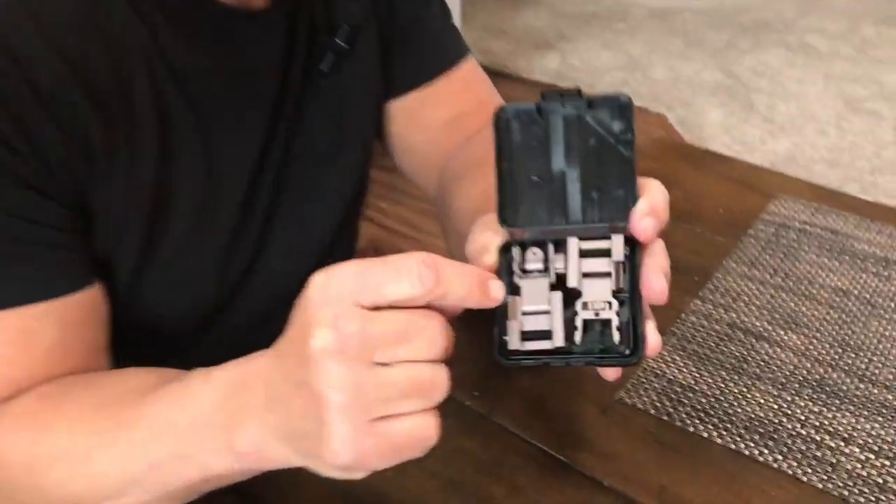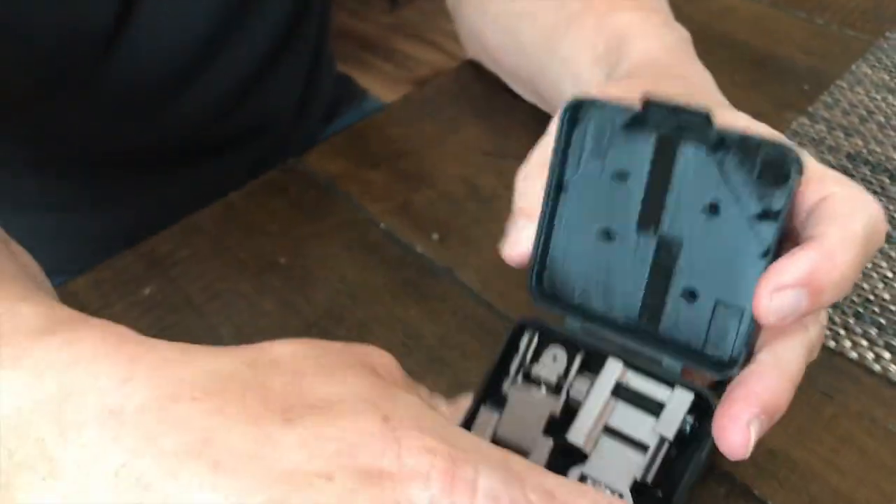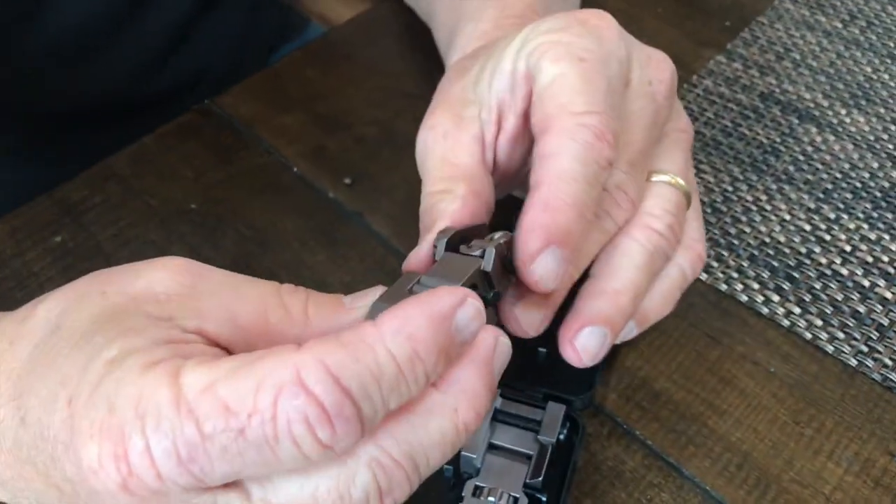I want to give you a quick review on these FIACI backup sights. These are actually the front and rear backup iron sights that you would need for a weapon system. Really, really nice and very, very good looking.